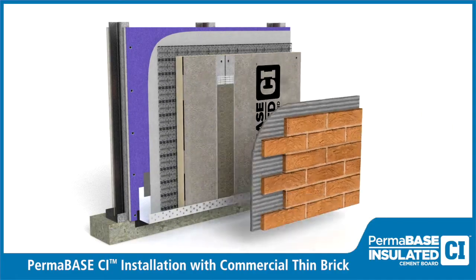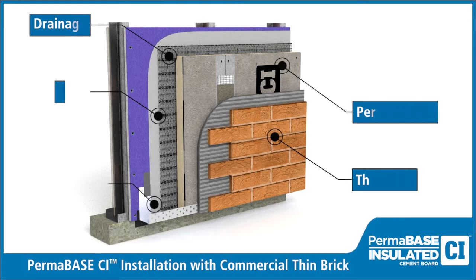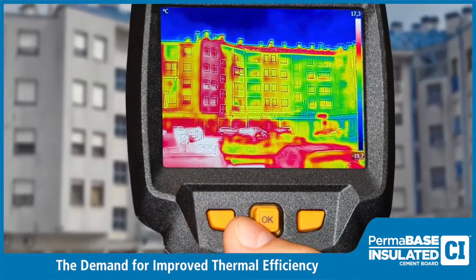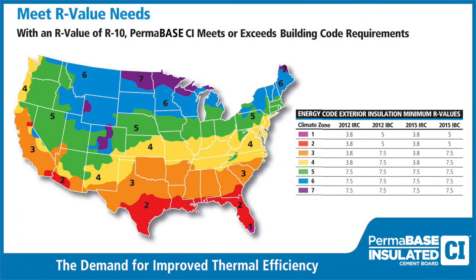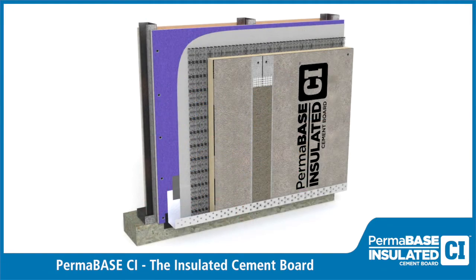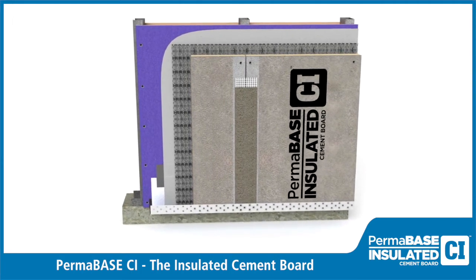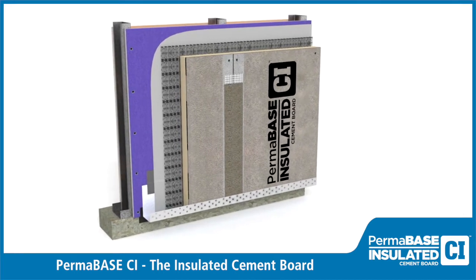Permabase CI Installation with Commercial Thin Brick. Recent energy code requirements for improved thermal efficiency have created a demand for innovative exterior envelope solutions. We developed Permabase CI insulated cement board to meet or exceed energy code requirements while also saving the contractor time and labor during installation.